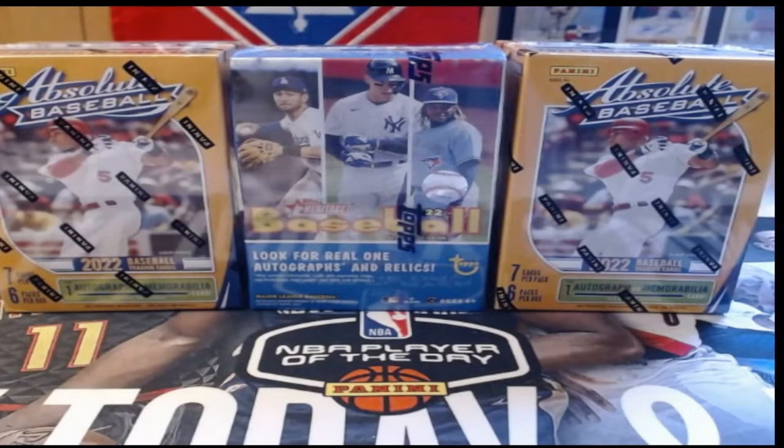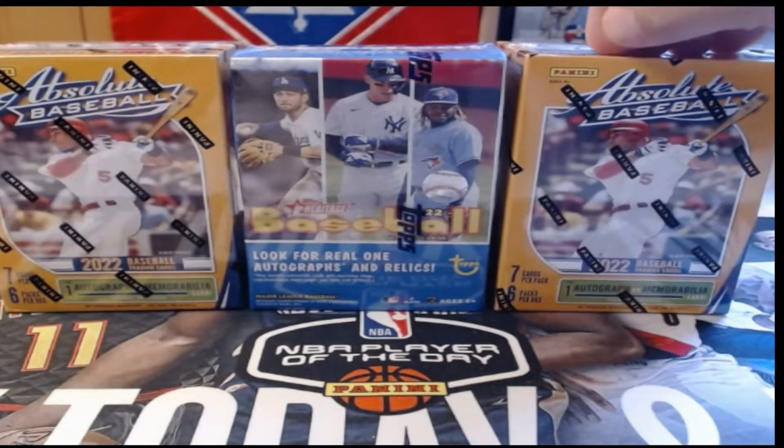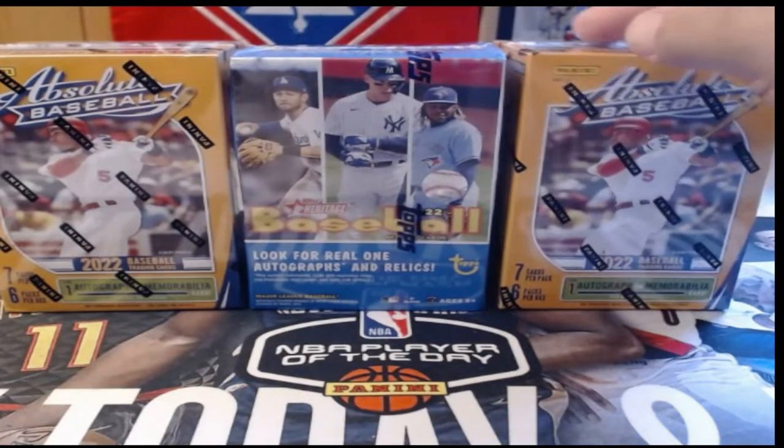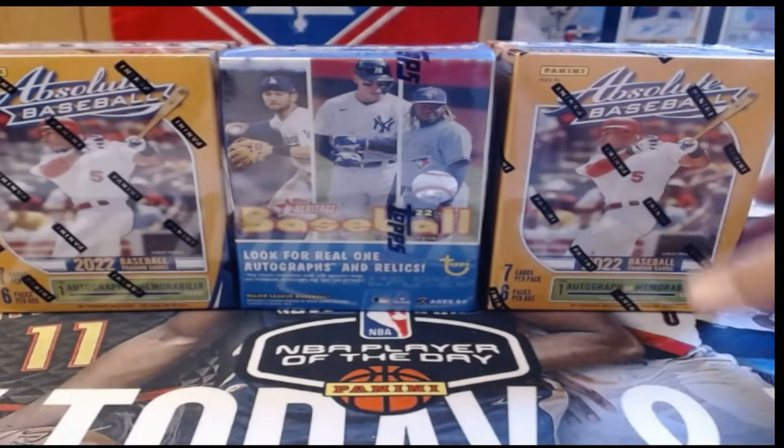Good evening everybody, it's Caleb back with another break. We have a quick retail review this evening. I have not been able to find hobby boxes of Absolute Baseball — they sold out very quickly at our LCS. They're getting more in and will be holding them back for me, but I did find some retail today. We have two blasters of Absolute and a blaster of Topps Heritage.